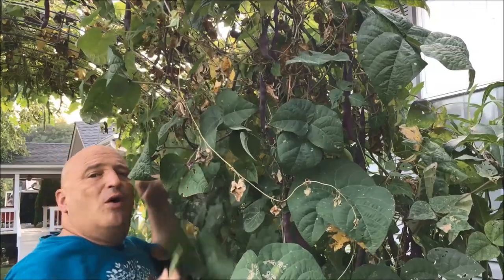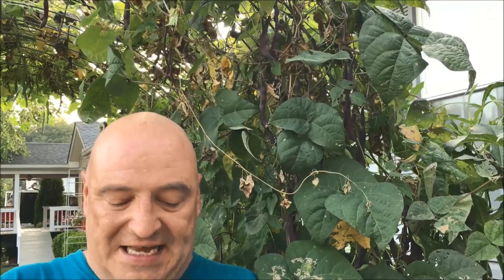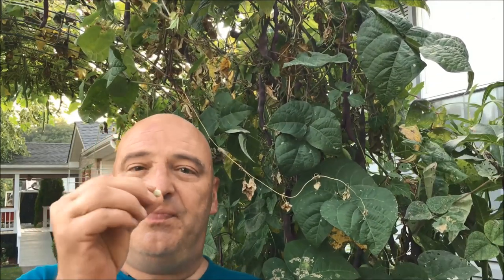My rattlesnake pole beans didn't put on near as well as I wanted them to, but as they're drying out here and getting a little bit bigger, they're not good for green beans — but I do like to come out here and take these beans out of them and just eat them as a snack. They're so good. The other night I found myself out here at 1:30 in the morning just picking these rattlesnake pole beans and having myself a midnight snack.